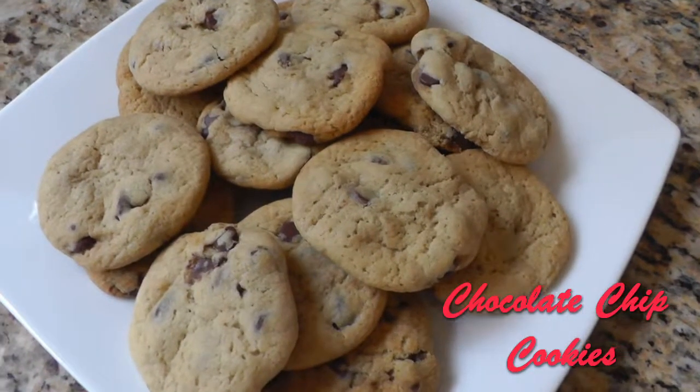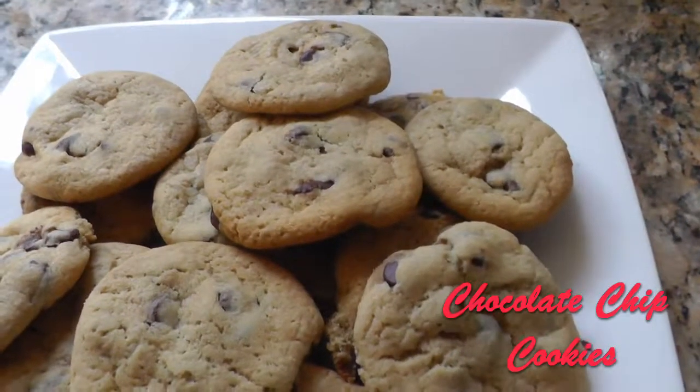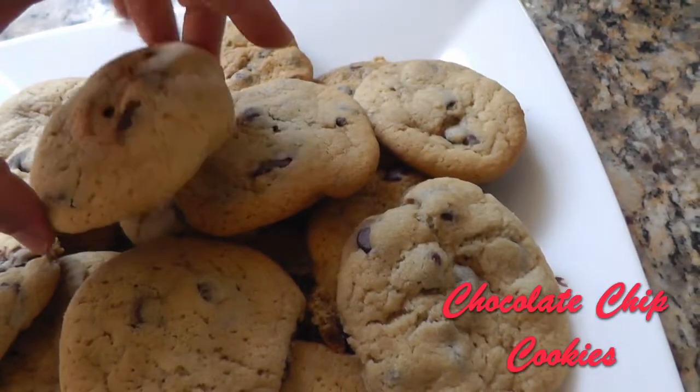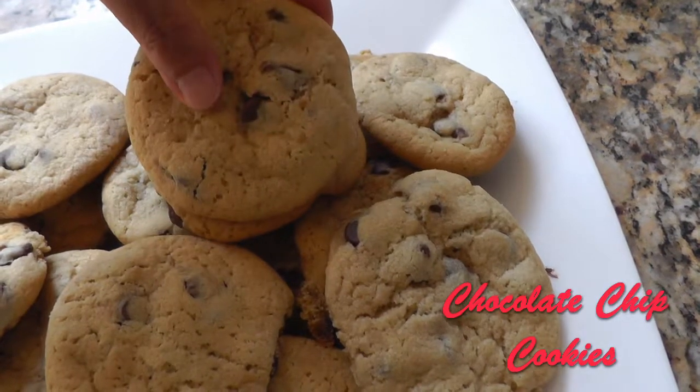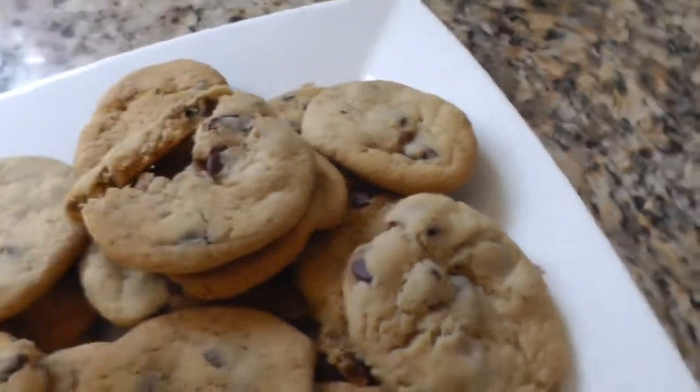Hey, welcome to the Veg Cookbook. Today we're baking a classic but without the eggs. No one can tell the difference if you look at the cookies and if you tasted them. These are warm, chewy, wonderfully delicious. So let's get right to the recipe.